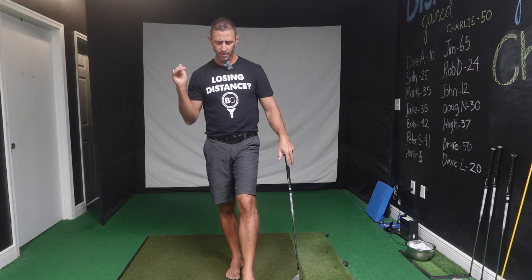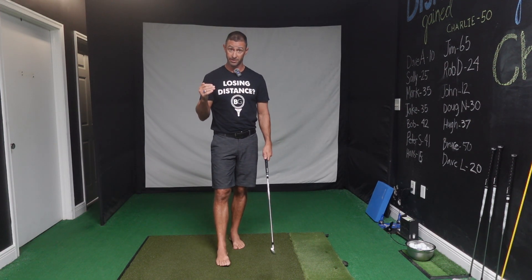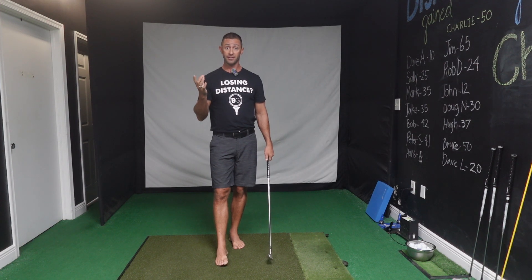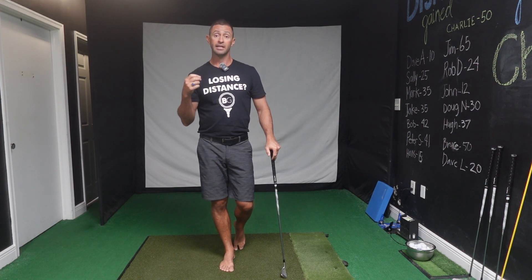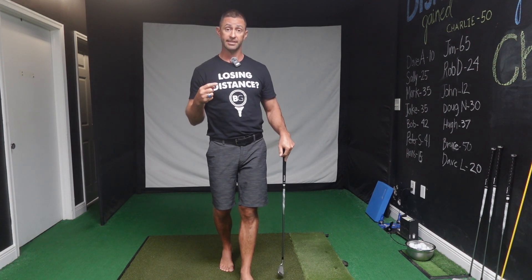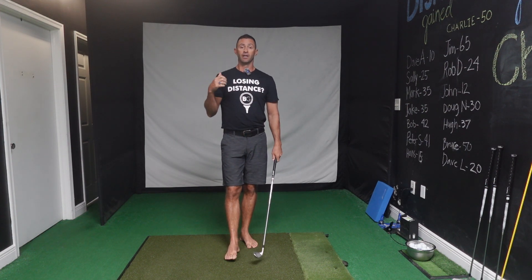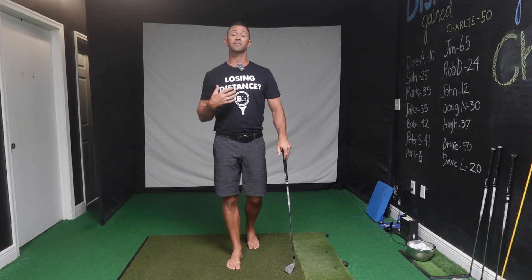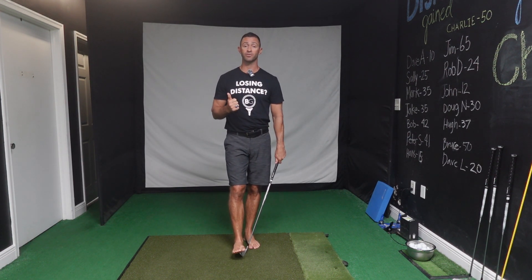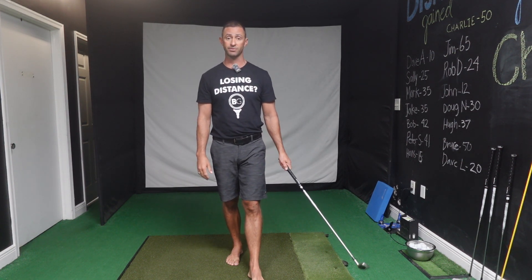The Berman Method got started because I'm a physical therapist by trade, and I unintentionally started specializing in helping golfers with back pain in my clinic in Naples, Florida. Who would have thought there'd be an abundance of golfers with back pain in Naples, Florida? I got really good at helping golfers resolve their back pain and get back out on the golf course playing two, three, four, five times a week.